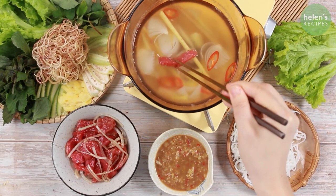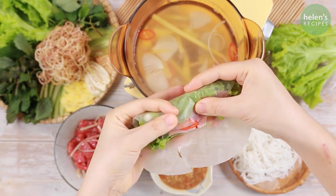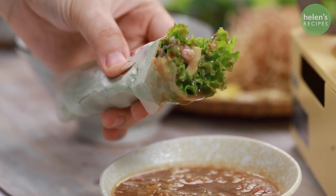To serve, dip the tuna into the boiling hot pot. Then roll in a piece of rice paper with the fresh herbs and green fruits. The spicy, sweet and sour anchovy sauce will bring everything together.